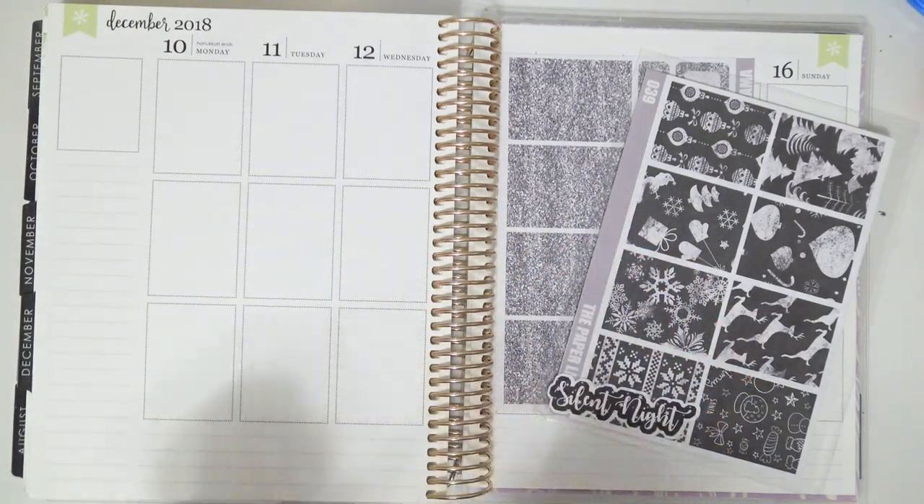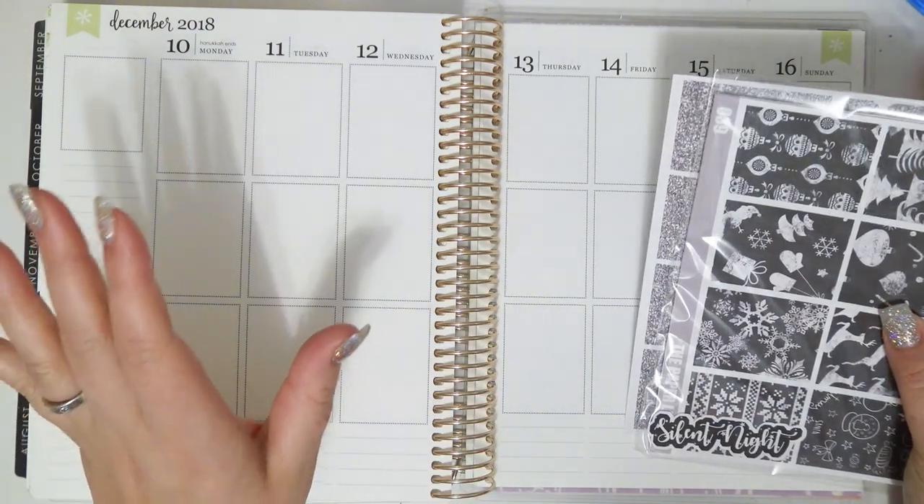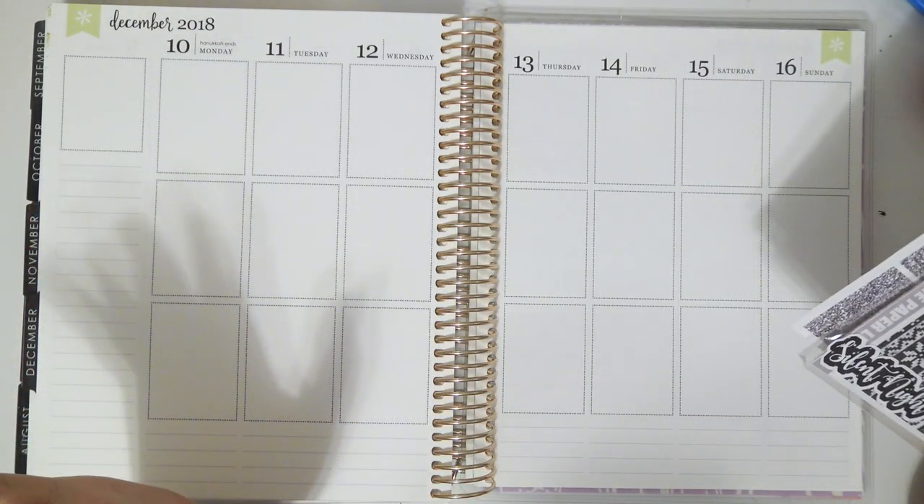Hey everybody, welcome back to my channel. Today I'm going to be doing a rewind plan with me in my Erin Condren.